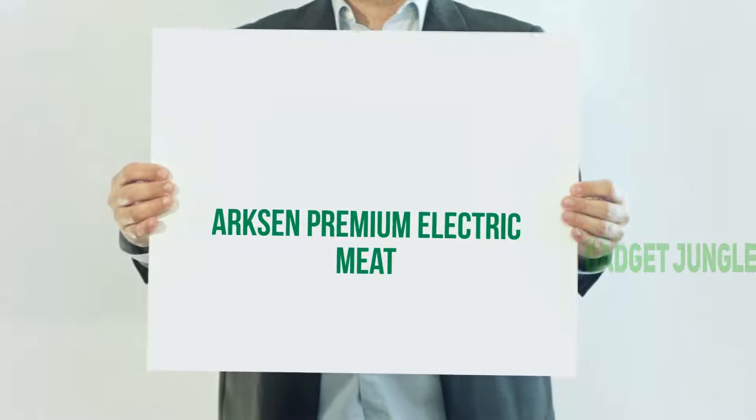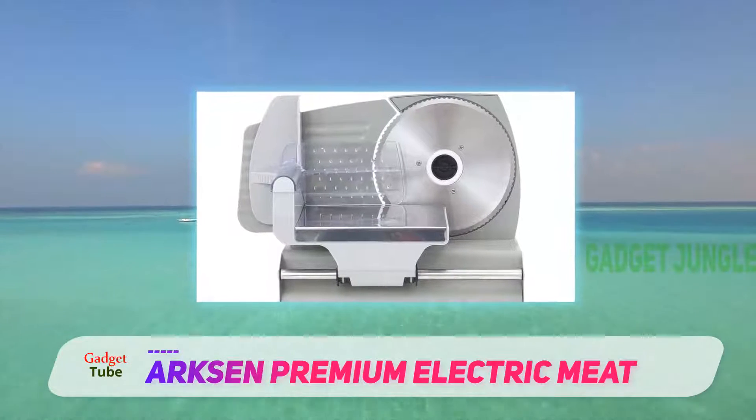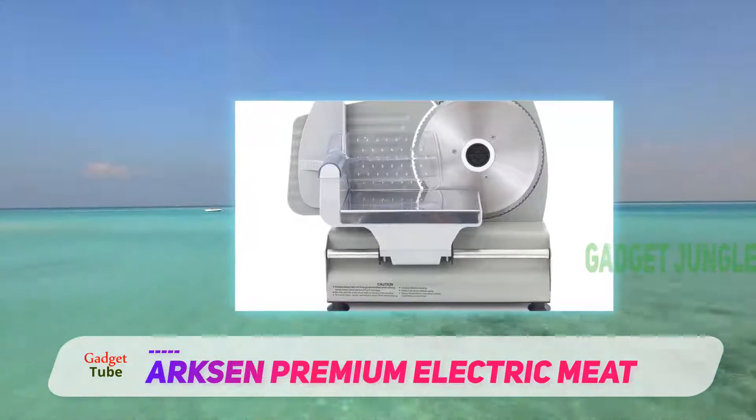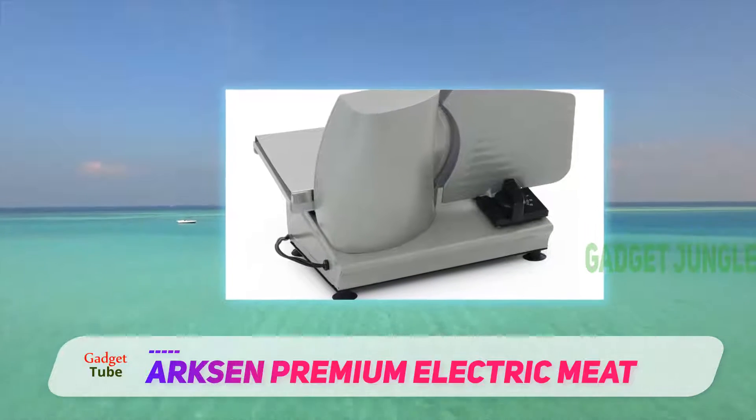Arxen Premium Electric Meat Slicer. If you are on a budget, then here's an offer that can make your day. It's very attractively priced, but still offers impressive features in its compact design to make it an attractive buy.